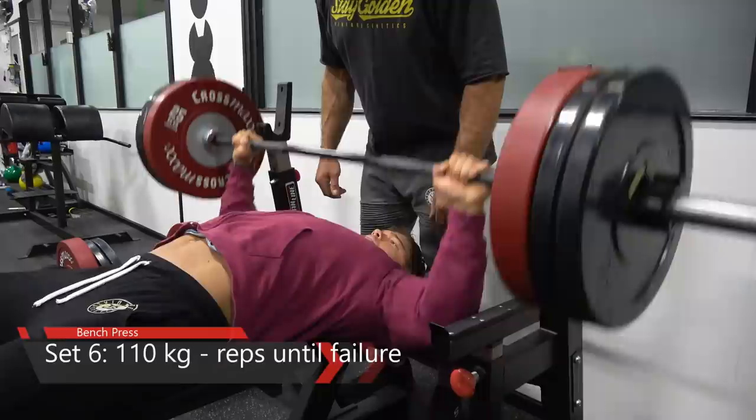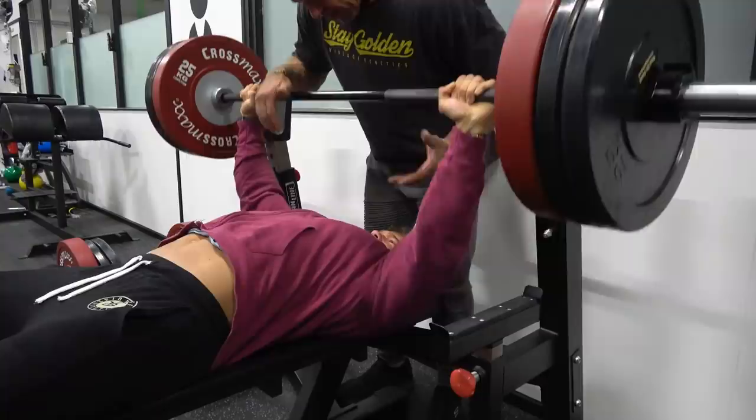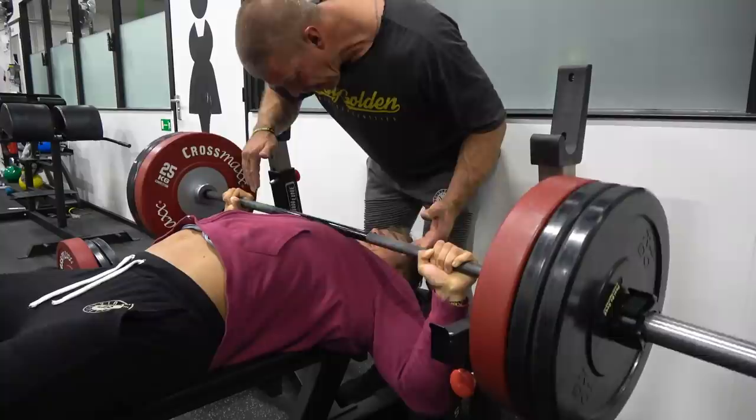As the very last set, I choose a weight 50 kilograms lighter than my maximum and do as many reps as possible to create an awesome pump, making the next exercise even more effective.